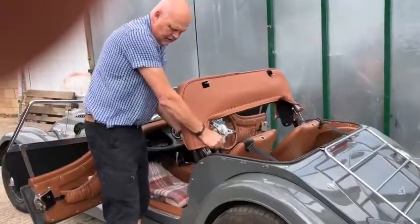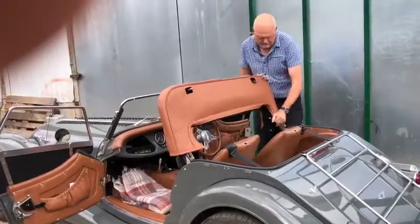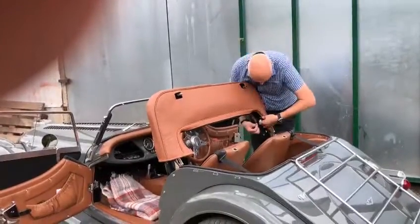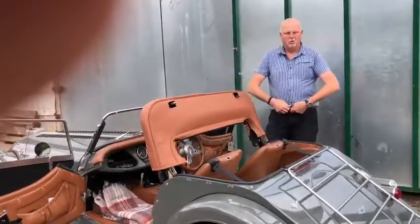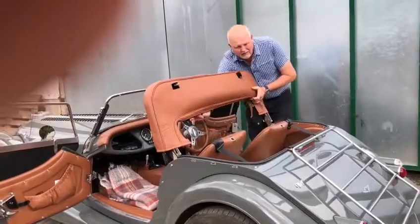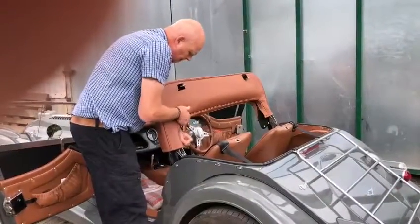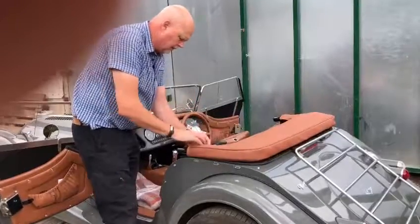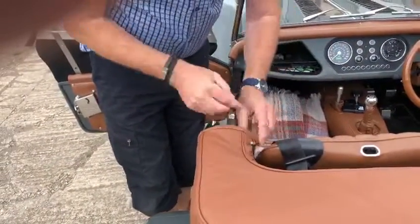If you put this on, just pull that down and make sure it's all nice and fitted. When you do the zip up, approach it like you would a coat — don't try to do it from one side, come from both sides. Zips don't like going around corners; you know when you do a coat up you always pull the zip tight, so do the same here. When you get to the corner, put your finger behind the puller to straighten it. There's a little popper on the end of the zip — just clip that onto there and that holds it.